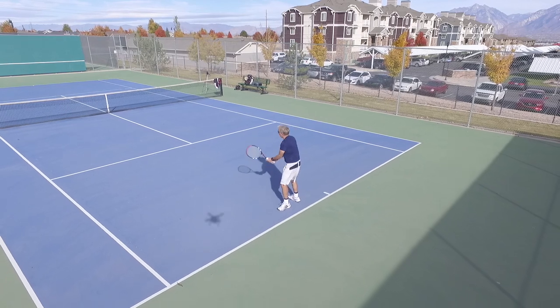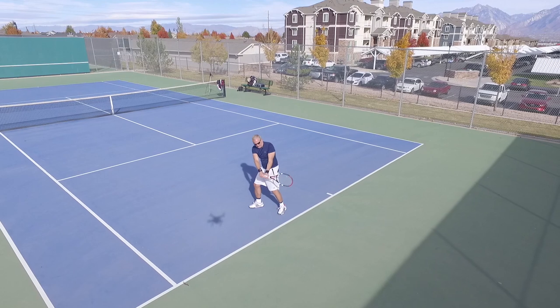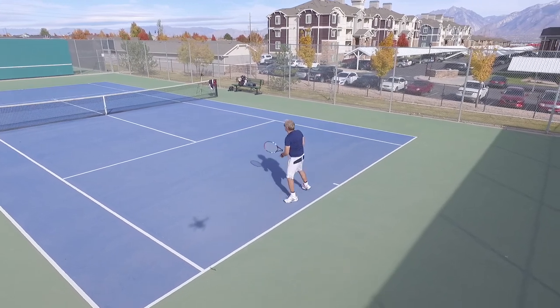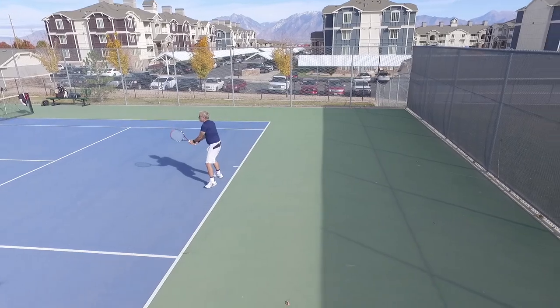Here's another example of what we do not want. Notice that I'm not allowing that racket to drop below my hands — this is critical. You've got to have the racket below your hands. This will make that shot be very, very flat; I'll sacrifice power and topspin.